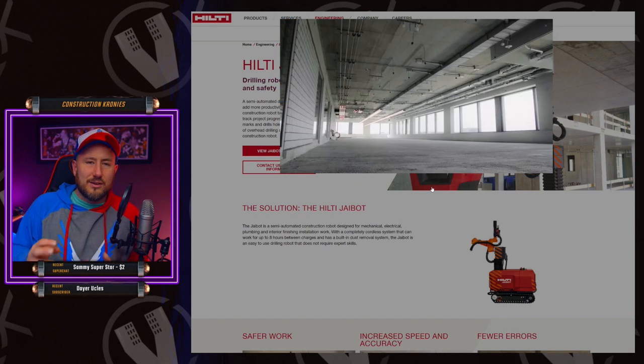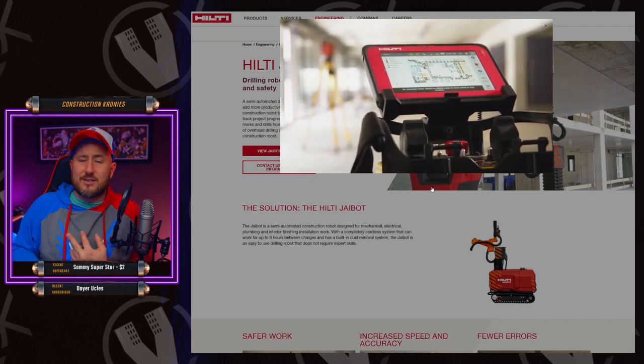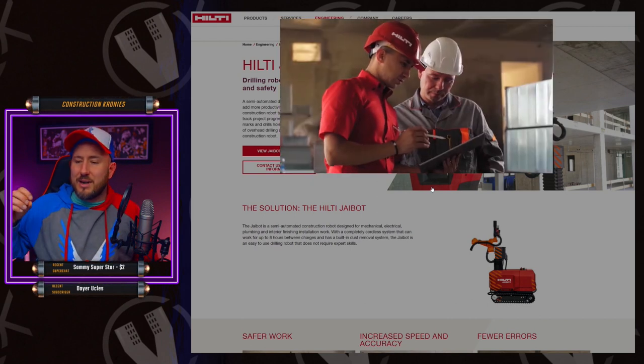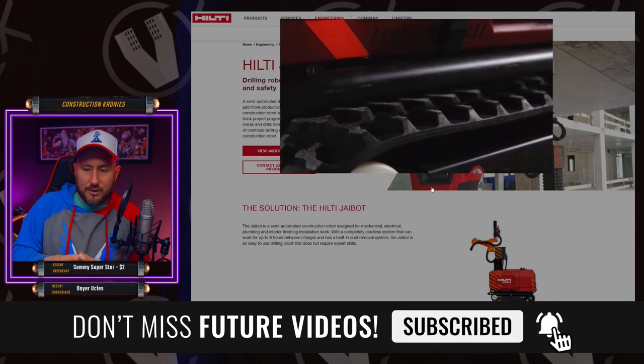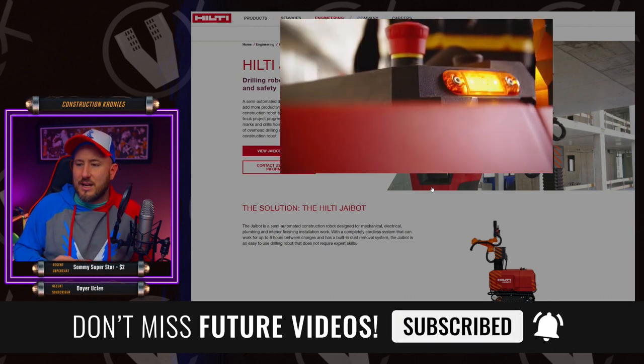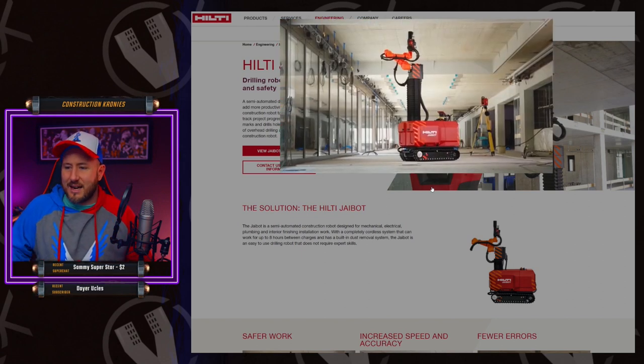Hilti has been developing software for a long time now. They have the Profis software. They're also going to be integrating all these sensors into it with their software. They have concrete sensors and all these different things for monitoring fastening torques and things like that.